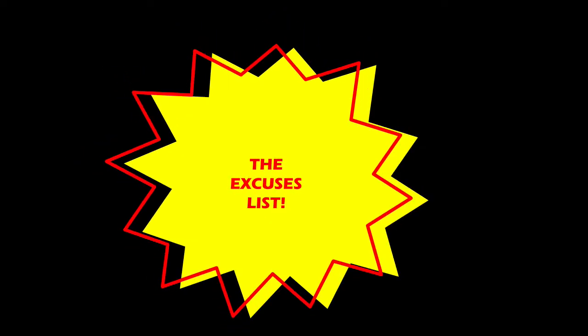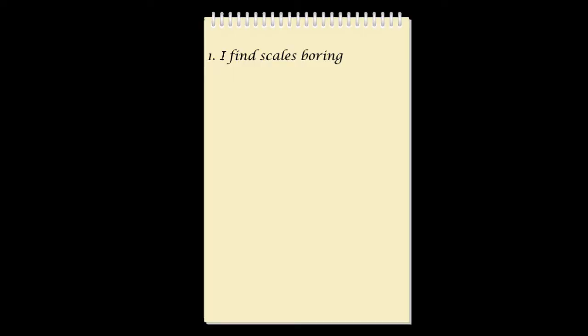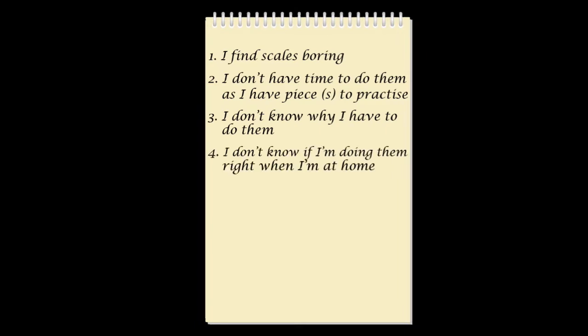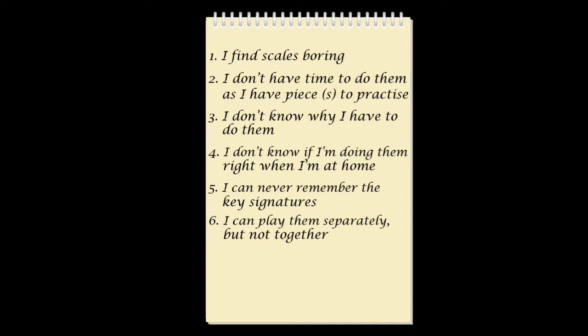First we need to look at why people struggle with practicing their scales. I'm going to give you my top six excuses — I'm calling this the excuses list. Number one: I find scales boring. Number two: I don't have time because I have pieces to practice. Three: I don't know why I have to do them. Four: I don't know if I'm doing them right at home. Five: I can never remember the key signatures. And six: I can play them hands separately but not together. That one is a firm favourite.